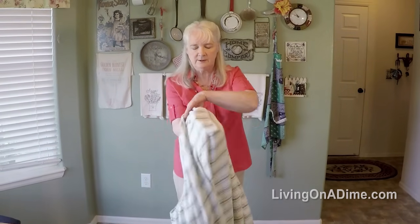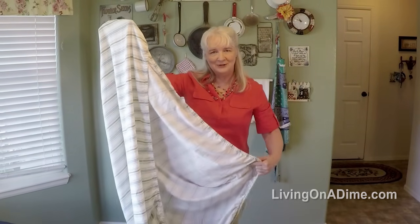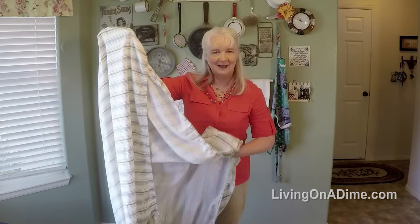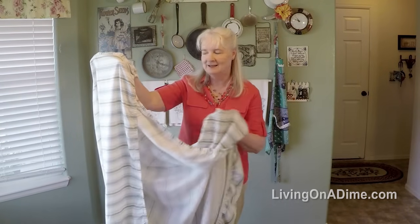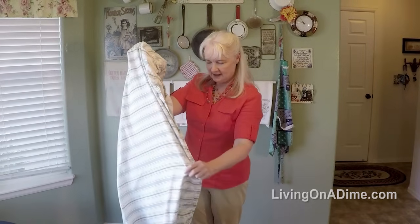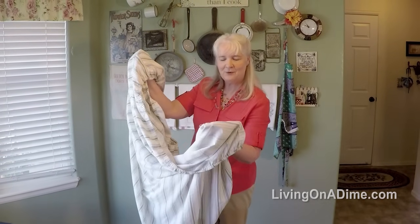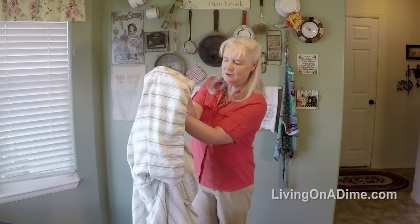The wrong sides are out. I slide down the edge that's closest to my body, pick up corner number three, and tuck it into the other two. Then I slide down the last side, pick up corner number four, and tuck it into the rest.